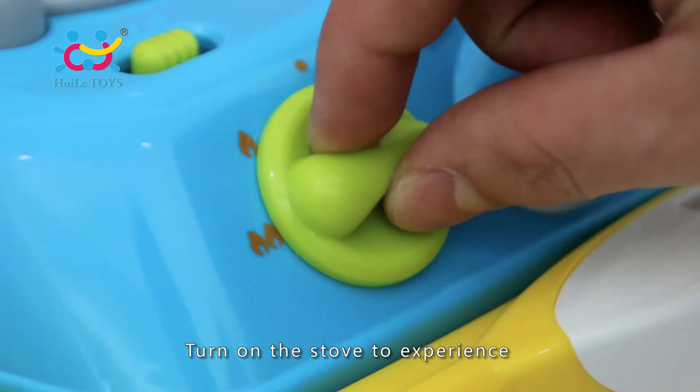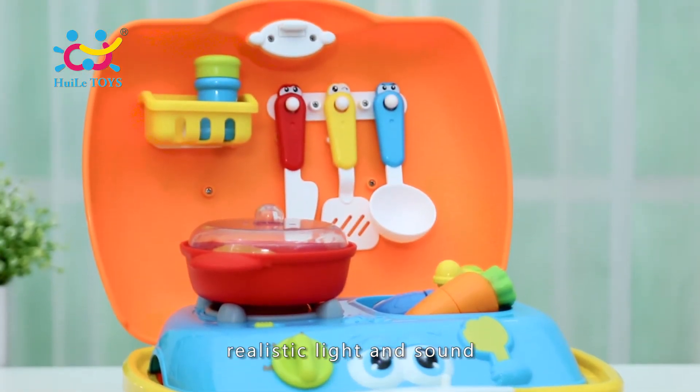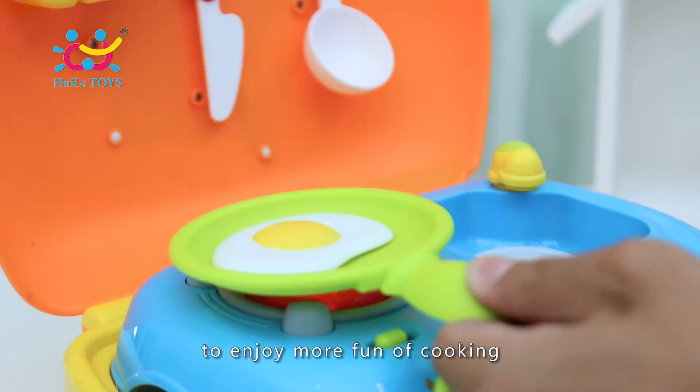Turn on the stove to experience the cooking fun with its realistic light and sound. Press the stove key to switch music and enjoy more fun of cooking.